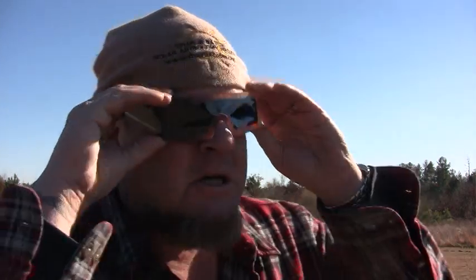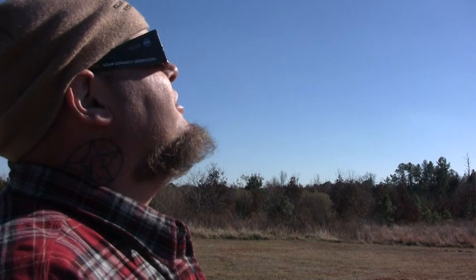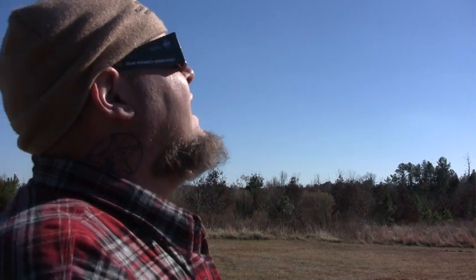These are solar viewing glasses and they are available for free on the table. You're welcome to them. If you're a teacher, let me know — I could be able to supply a pack or two. Put these on and look at the sun. I see a white pale disc, completely black all around, and there's a very tiny sunspot on the lower edge.